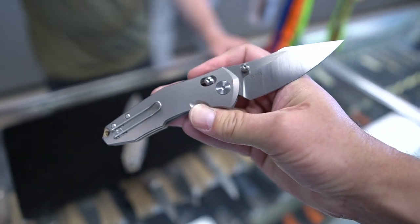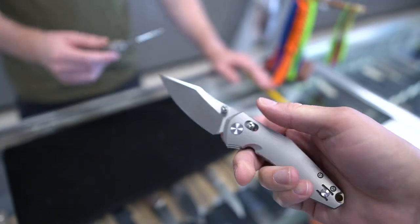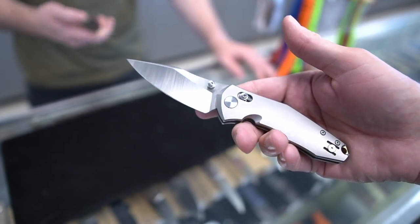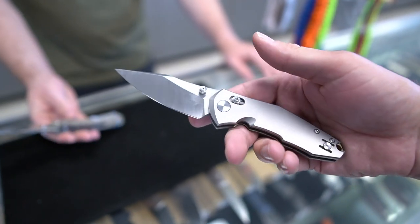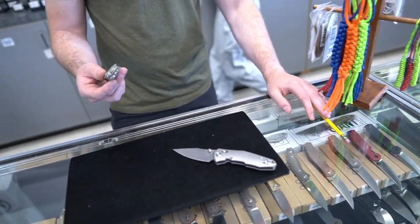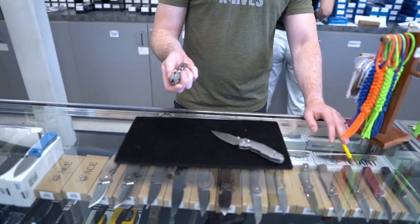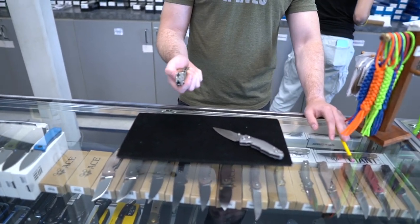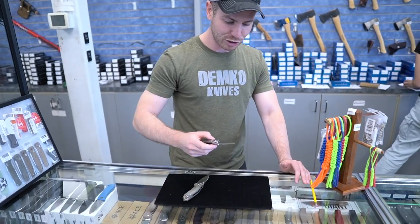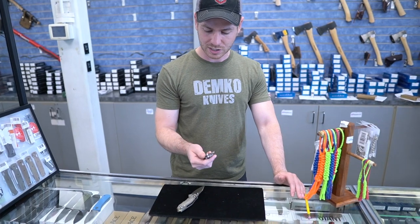Satin M390 on both of them, and they got a brass backspacer — check that out. Super, super smooth. I think it's cool that we're seeing a lot more of this style of lock now that the patent has run out. A lot of utility there for an ambi knife, and the action on these is really, really good. The centering is really good too. I find that when you don't have a lock bar pushing on stuff, centering generally gets a little bit better. I'm a huge fan of these guys.